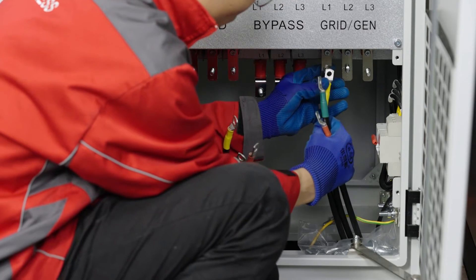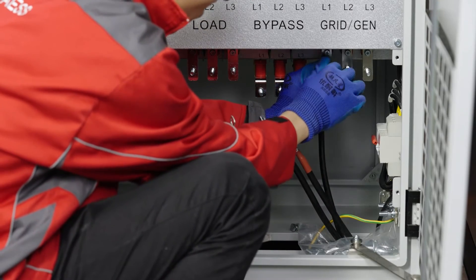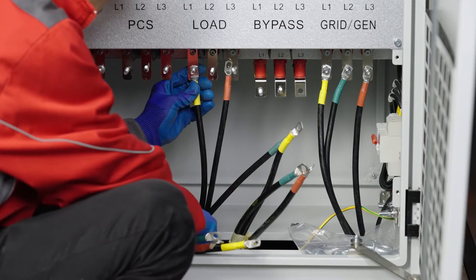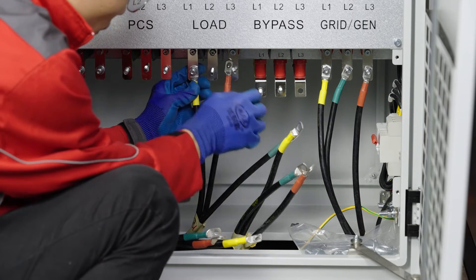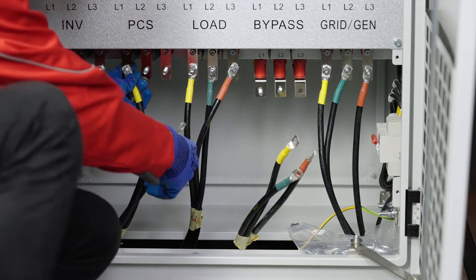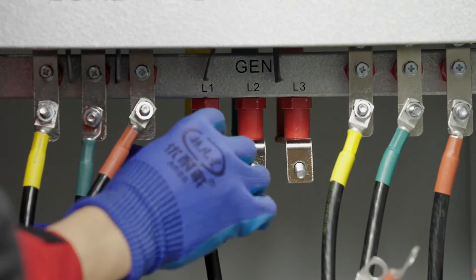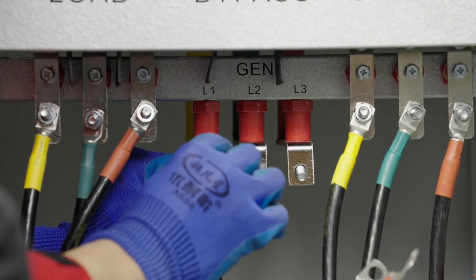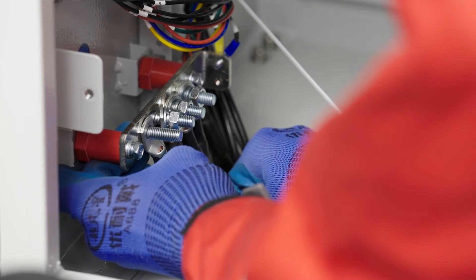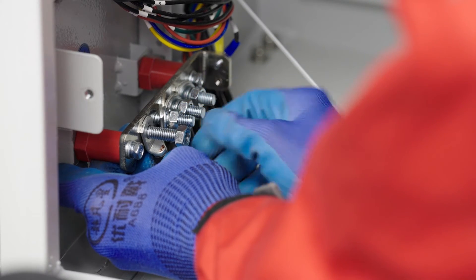Connect the grid wire to the grid terminal of the bypass, paying attention to the phase sequence. Connect PCS cables to the PCS port of the bypass in the correct phase sequence. Connect the generator wire to the GEN port of the bypass in the correct phase sequence. Connect the end wires of the power grid, diesel generator, load, and PCS to the end bar of the bypass.